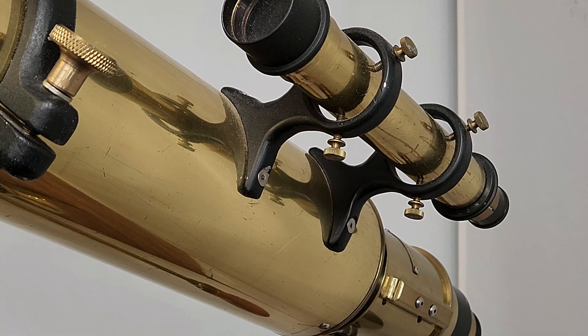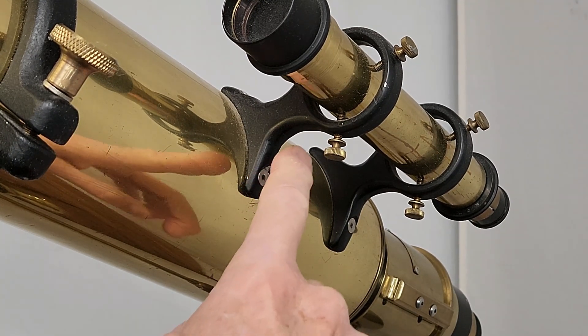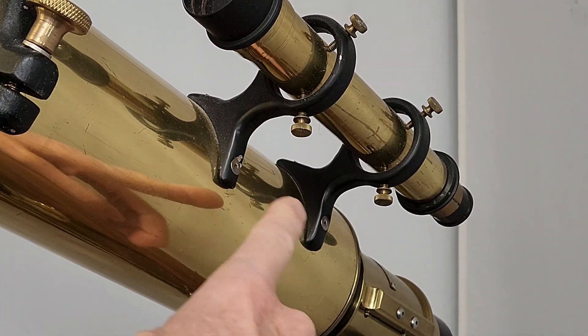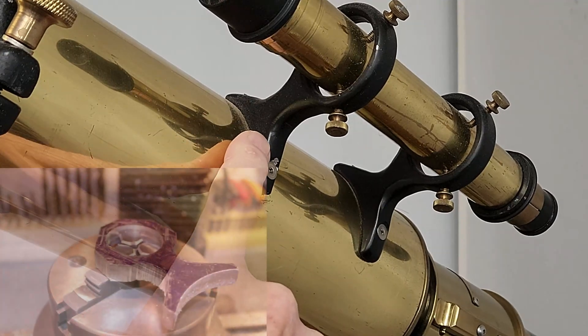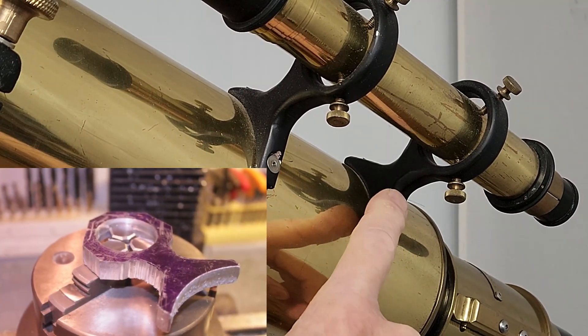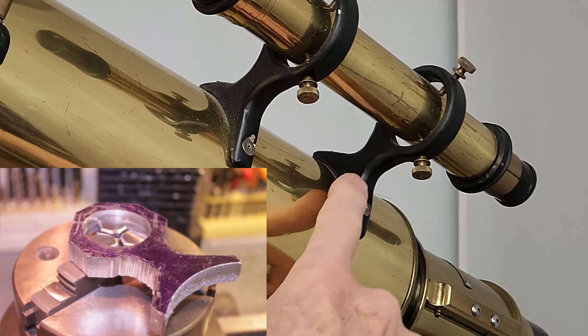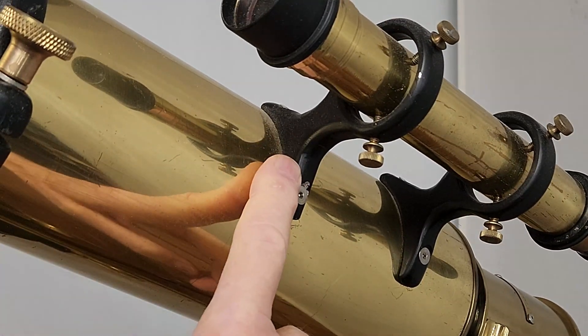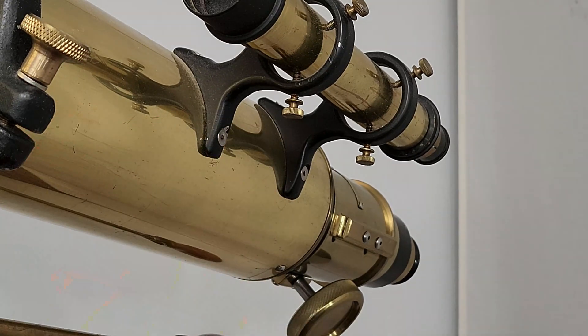Here's the finder on this scope. I want you to notice the finder rings — I spent a lot of time on those. I was a big fan of Alvin Clark finder rings, so I spent a lot of time trying to get that as best I could, trying to get that beautiful hourglass shape. It's not perfect, but it's close.